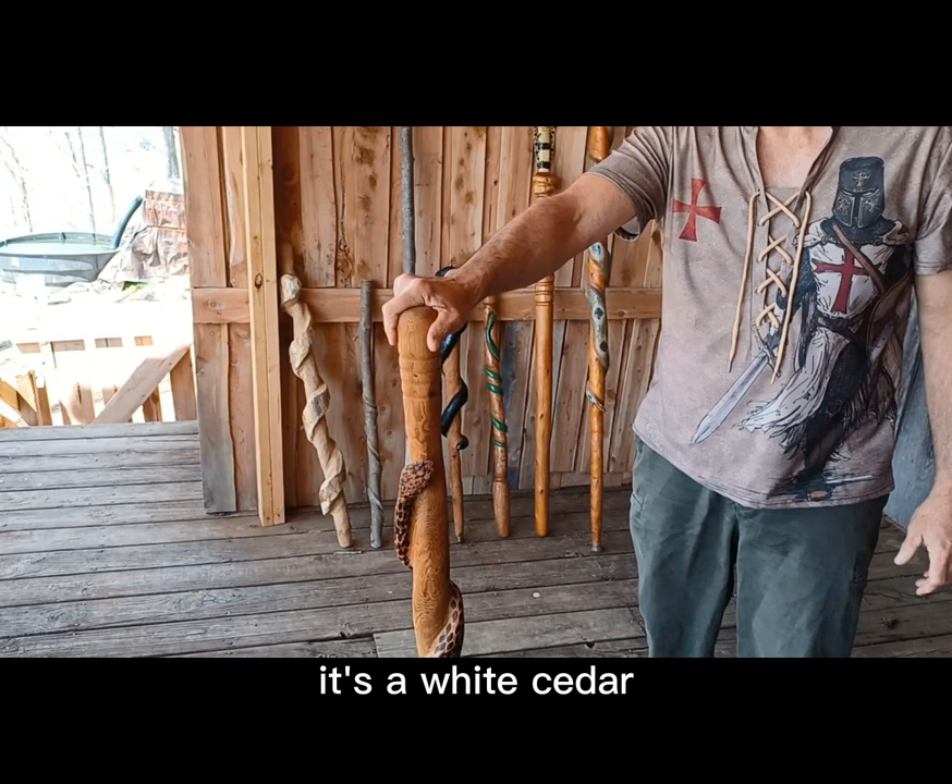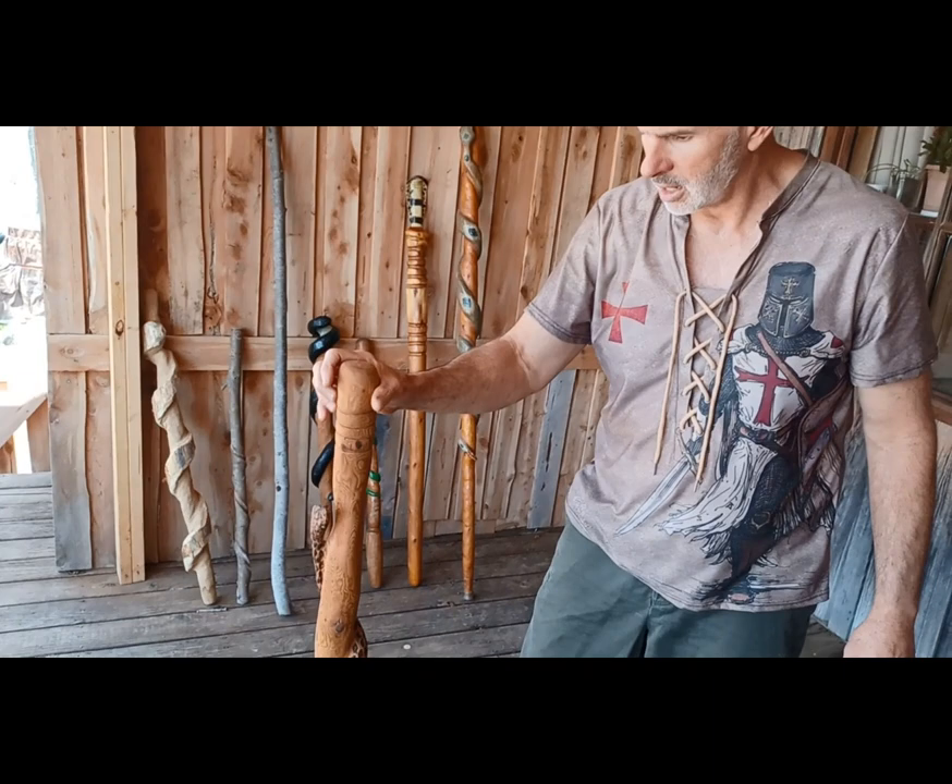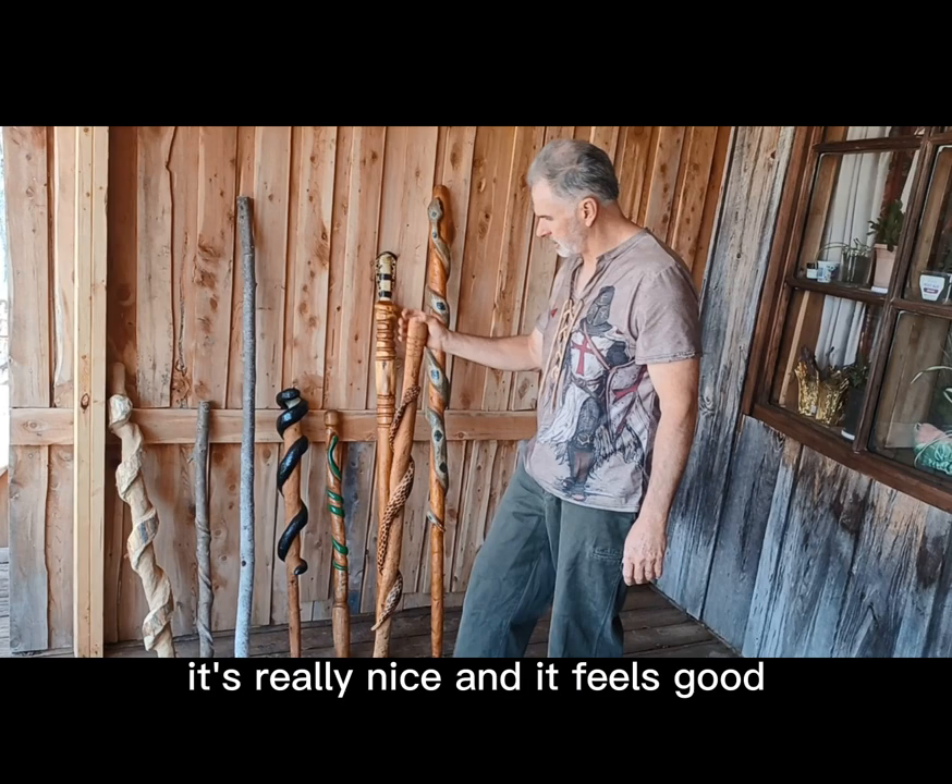I got it from up in Michigan — the Upper Peninsula, the very top of Michigan. It's really nice stuff and it feels good. I'm just not super pleased with how the head came out, a little too thin.